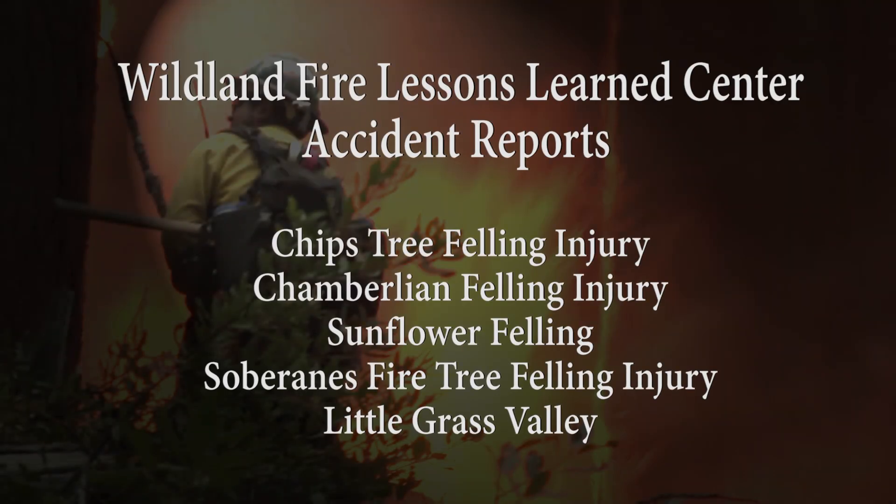The following accident reports on the Wildland Fire Lessons Learned Center website highlight the importance of head protection.